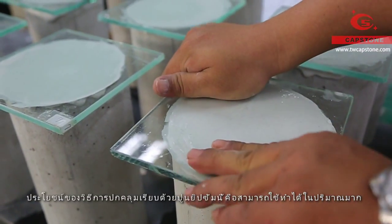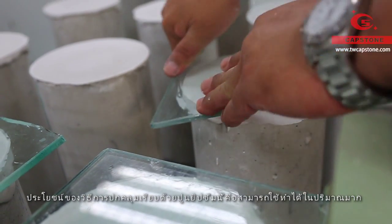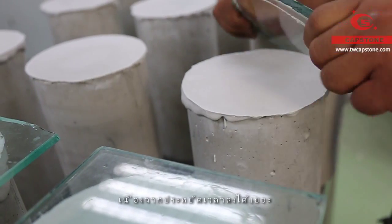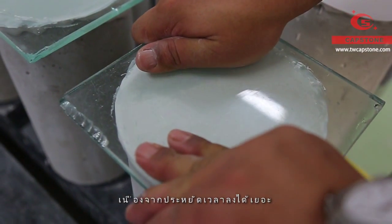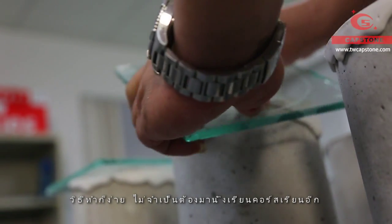The characteristic of the gypsum capping method is that we are able to work on a lot of specimens at the same time. Therefore, we save much time and manpower. Moreover, the operation is simple without extra professional training.